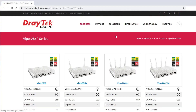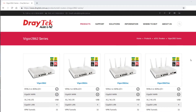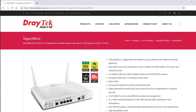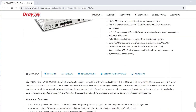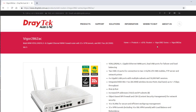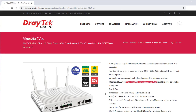Four models are available: non-WiFi, 802.11n, and 802.11ac Wi-Fi versions, and a Wi-Fi with VoIP model. The base Vigor2862 has no Wi-Fi. The Vigor2862N has 2.4GHz 802.11n Wi-Fi. The Vigor2862AC has dual-band 802.11ac Wi-Fi — the AC2000 version supporting up to 300Mbps on 2.4GHz and 1700Mbps on 5GHz, featuring Wave2 technology for multiple simultaneous Wi-Fi streams. The Vigor2862VAC is the same as the 2862AC but adds VoIP.